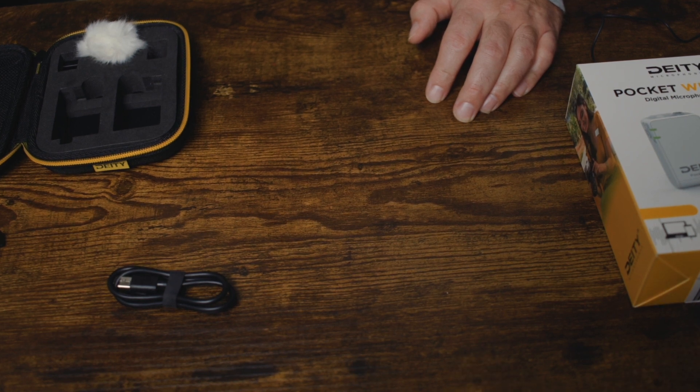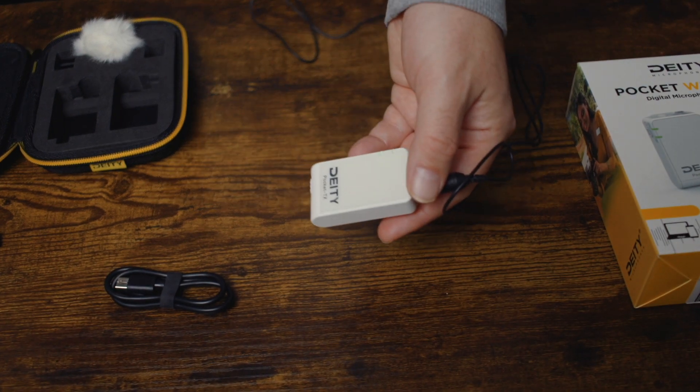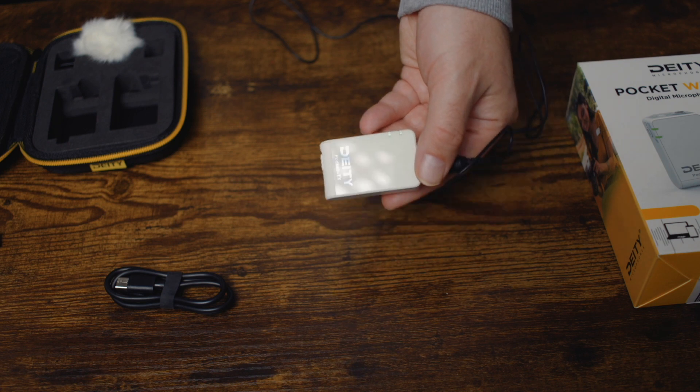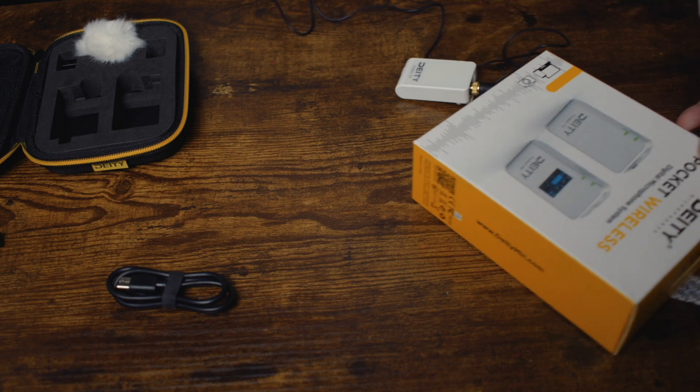Now I'm going to plug in the provided lav mic. So now I have the provided lav mic plugged in. This is how the audio sounds when you use the lav mic — I have the volume about three quarters. Check, hello. And this is the audio coming from the DD Pocket Wireless.